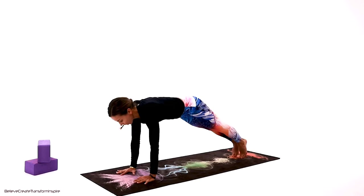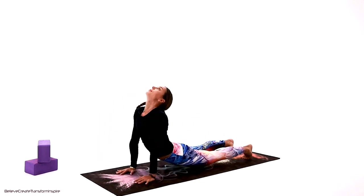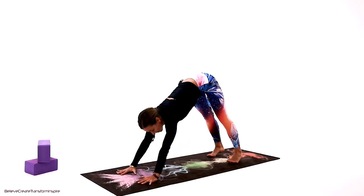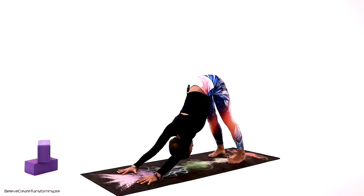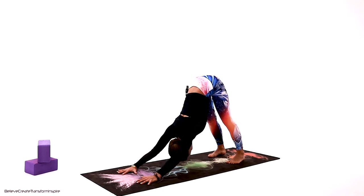You can choose to go with me full chaturanga and up dog, or no chaturanga — just table top and go into downward facing dog, then child's pose. Relax your neck, keep on breathing. Excellent job.